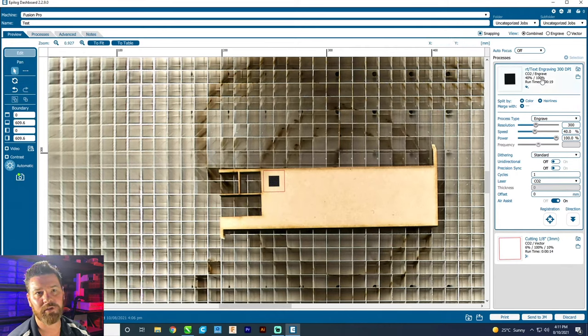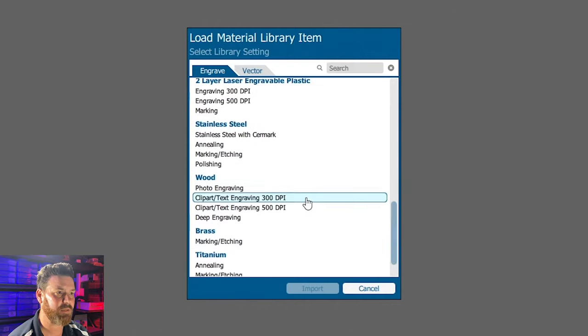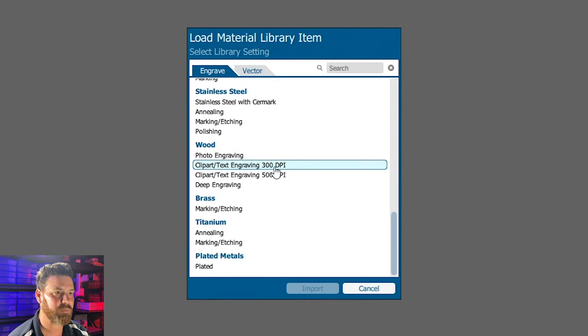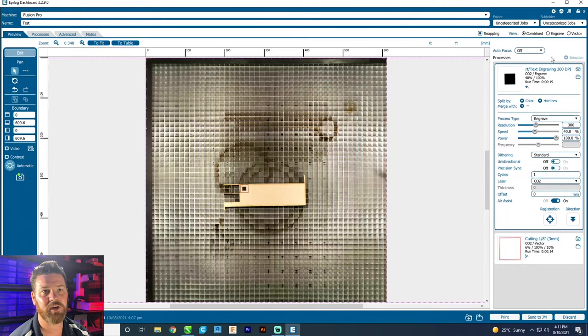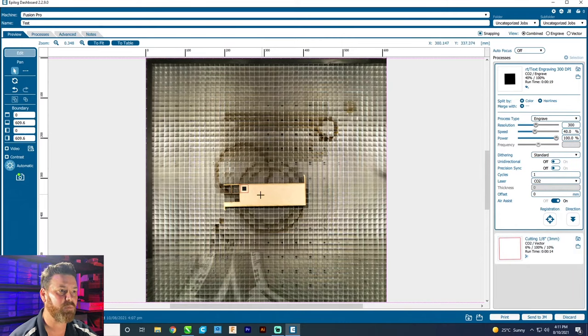With our settings, we want to make sure we've got it on CO2, on standard, because we're just going to make a black box. We want to make sure that air assist is turned on. We're just using their pre-made settings — the wood engraving and clipper text one. We press on that and import from their library, which is just their generic library. The same for the cutting on the 3mm — just Epilogue's pre-made settings. We'll see how they go, and we'll be able to make up a chart later to fine-tune these settings for the materials we're using.